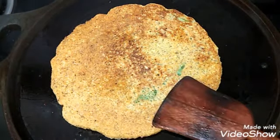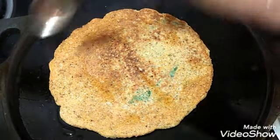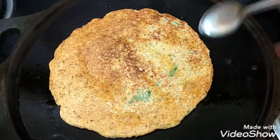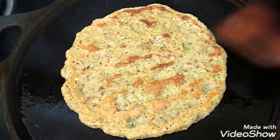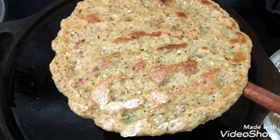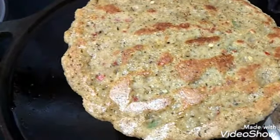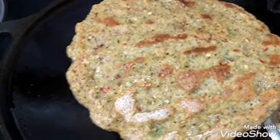Now add a little more oil — usually for adai we need extra oil for better taste. Let the other side also get cooked well. Now we will turn and check whether it is done well. You can see the other side has cooked very well and it has got the golden brown colour and also become very crispy. Now we can remove the adai from the tawa — tasty and crispy adai is ready to be served.